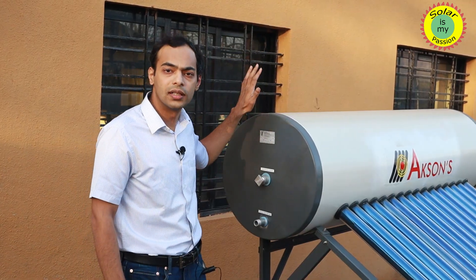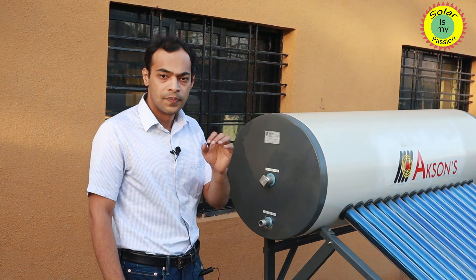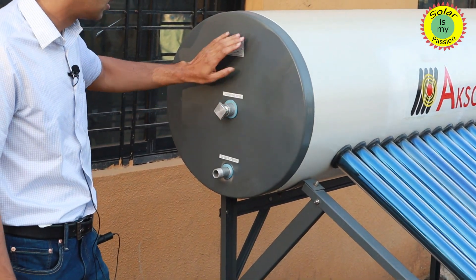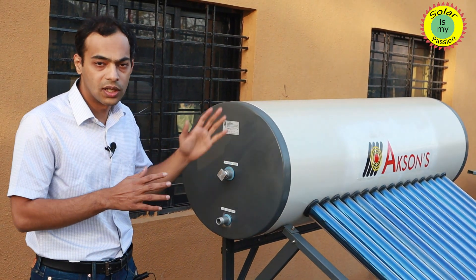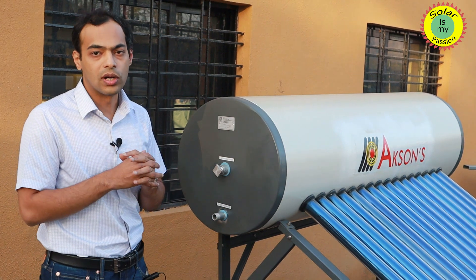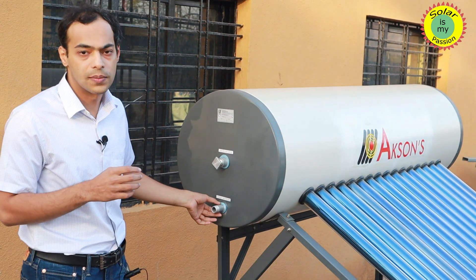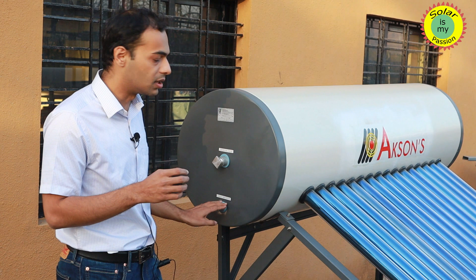Looking at the different inlet and outlet connections on the tank, you will see a cold water inlet and a sacrificial anode on one side, as well as the manufacturer's name plate specifying the model, production number, and all other relevant details to help you register your warranty. The cold water inlet is where the inlet pipe from your cold water tank supply is connected, and cold water will come into the system from this inlet.